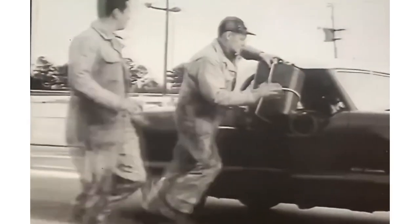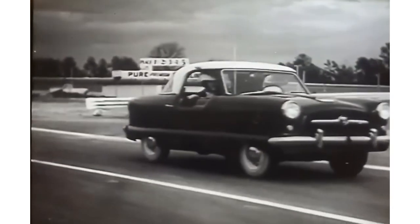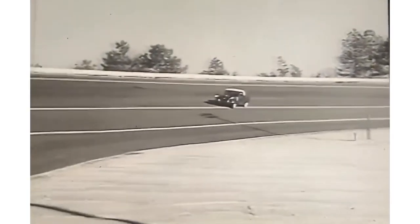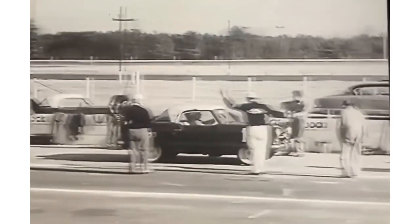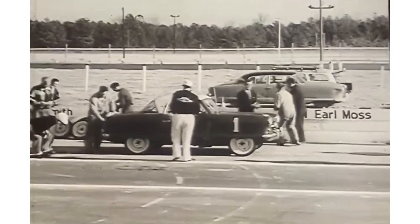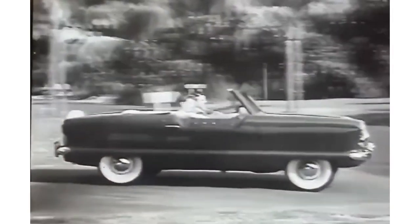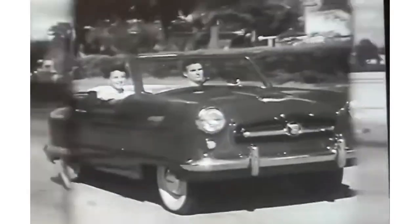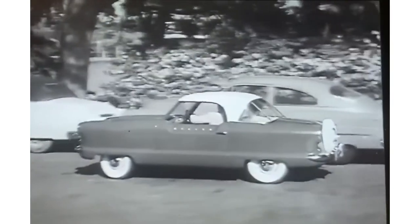Motor Trend's Walt Walren spent 1,700 miles in a Met and was blown away — totally fascinated by the way it drove, saying it's not a sports car but handled well in corners, only breaking away under full power. George Mason, president of Nash Motors, took two Metropolitans to Raleigh Speedway in North Carolina for a test. The first car did a 24-hour endurance race, averaging about 61 miles per hour and covering 1,467 miles without needing a tune-up. The second car did a 24-hour economy run and averaged 41.7 miles to the gallon.